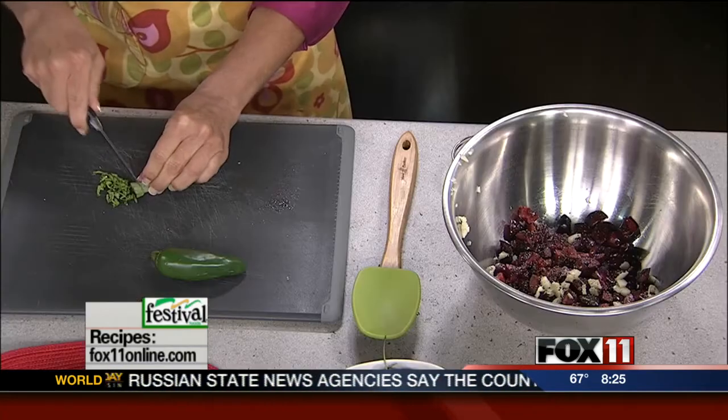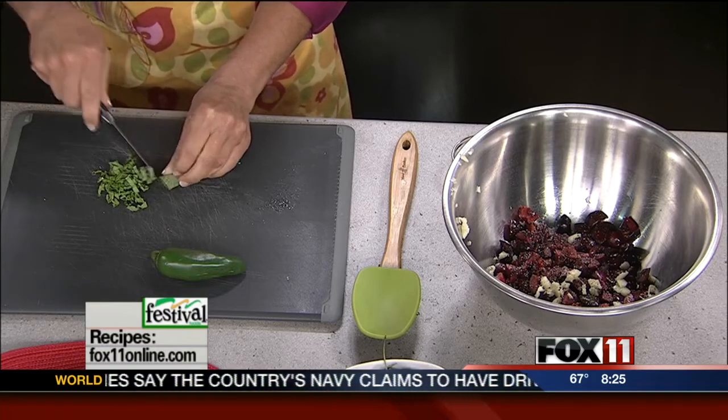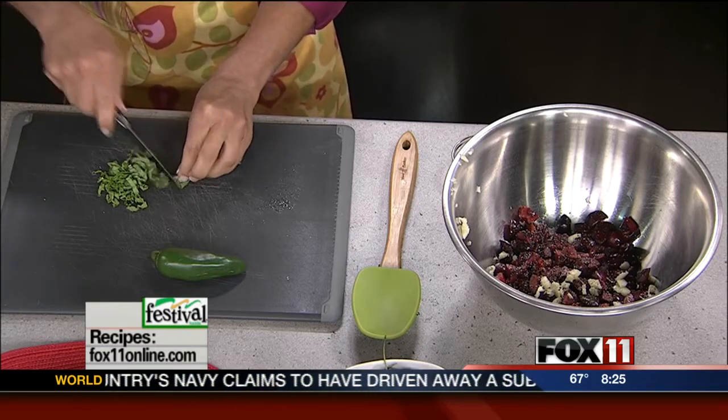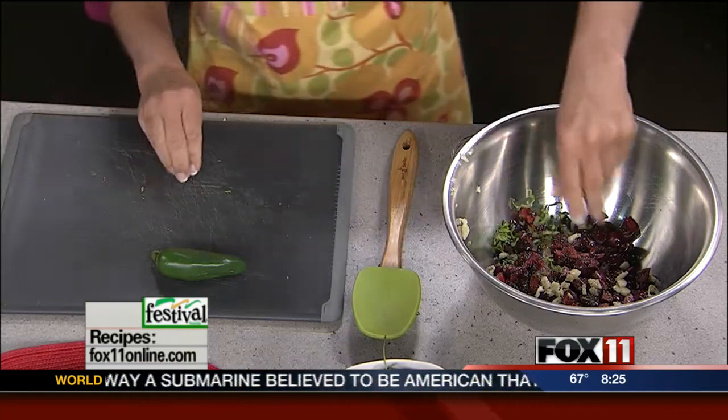We're going to do some fresh herbs — fresh basil. Because there are so very few ingredients, it really is best to have fresh basil. I'm just making ribbons of basil. It's going to look really pretty in here and really give that some great flavor.